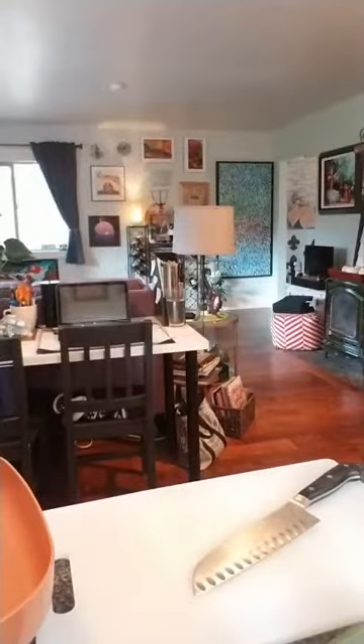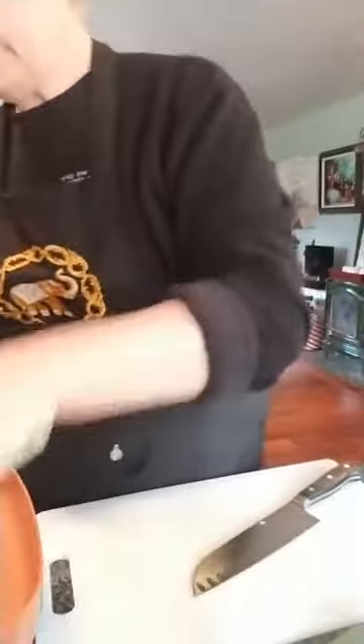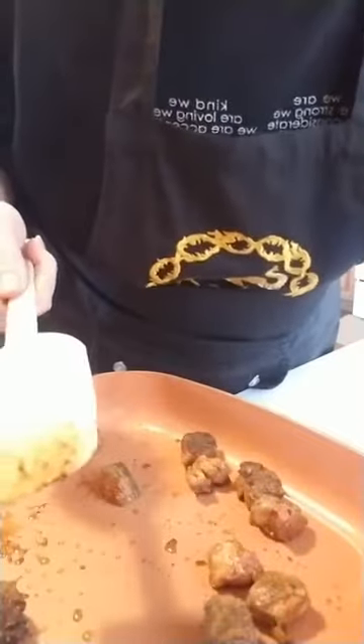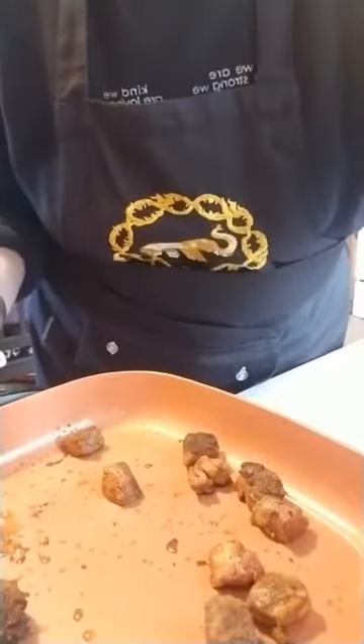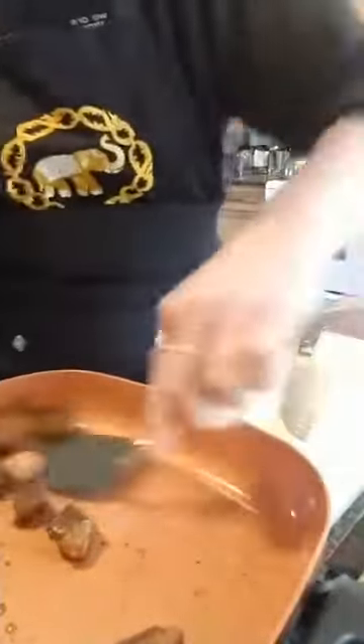Let's turn that down a bit. I'm going to open my window because I may set off my smoke alarm. Getting a nice little brown sear — that's the flavor that you want. I'm not cooking it all the way through, just getting a nice little sear. That looks good, so I'm going to turn this off and layer the meat first into the crock pot, because that's where the majority of the heat is going to start at the bottom.